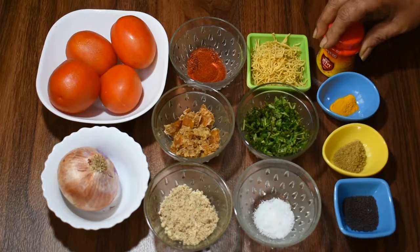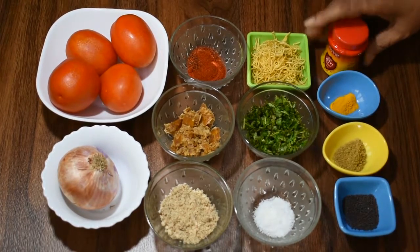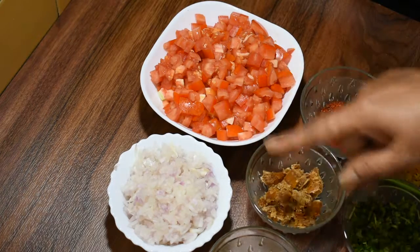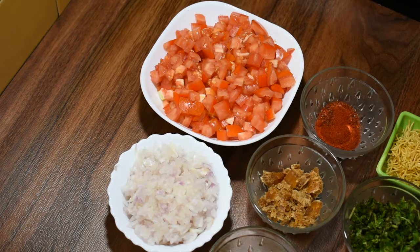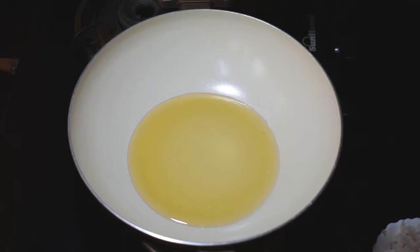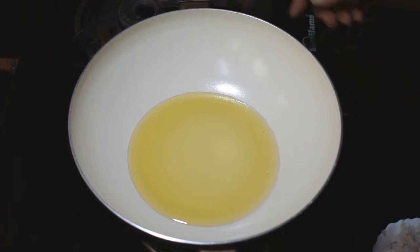Let's start making the tomato vegetable dish. We are ready to cut the tomatoes. We will add 2 tablespoons of oil and place the pan on the stove. We will add rai to the pan.